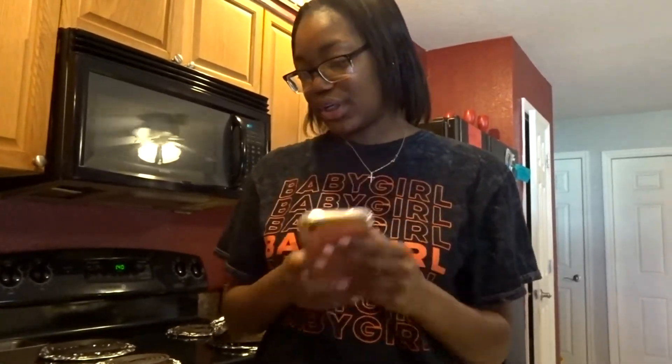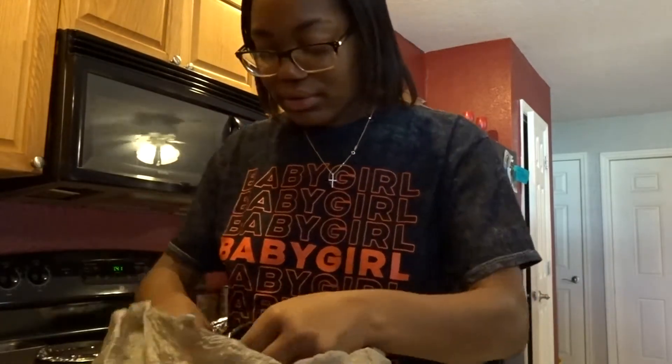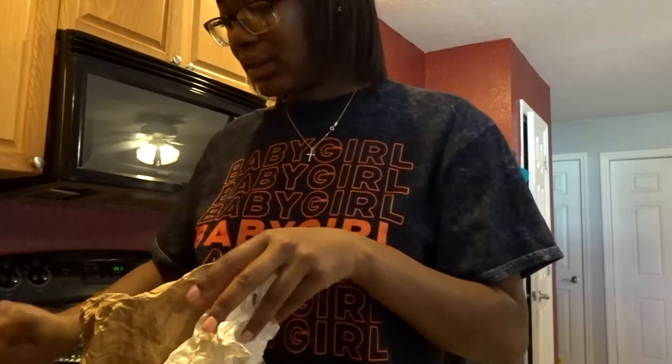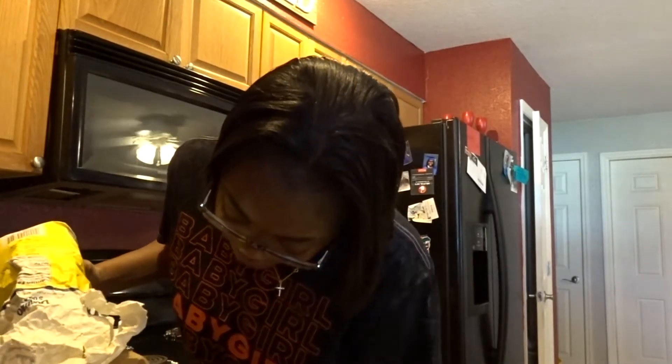So first, three-fourths cup of sugar. I got the one-fourth cup and I'm gonna do three of them because I couldn't find the three-fourths cup. So we got one — all right, hope this don't make a mess.